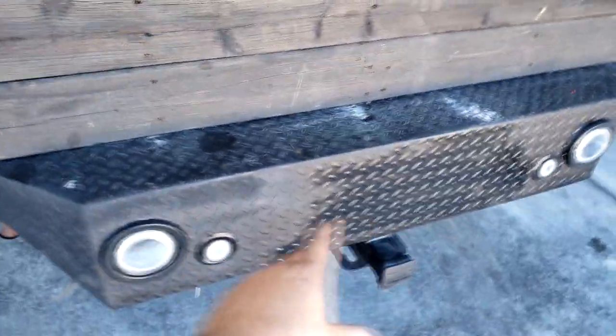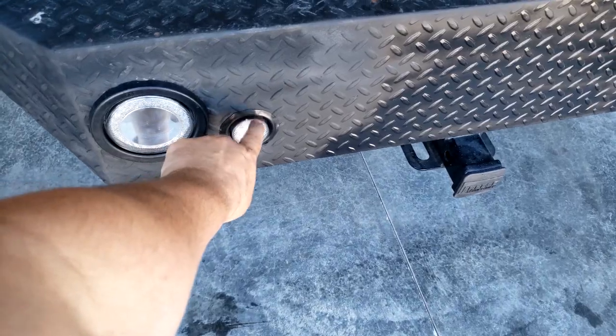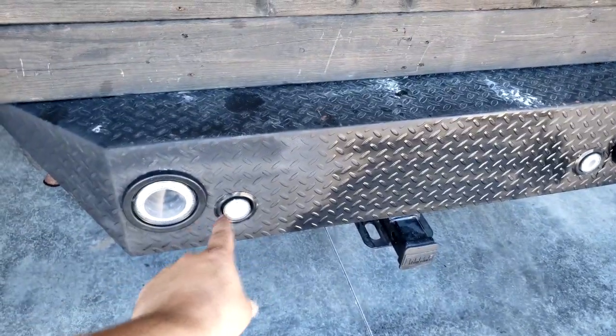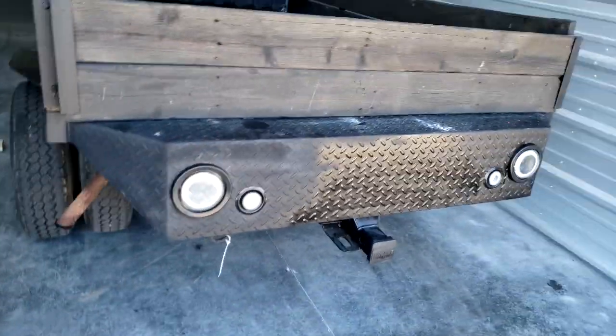Alright guys, I got them mounted in there. Sorry I didn't show you how I got these holes in there, but I used a 2.5-inch hole saw and drilled those holes in there. Then I ripped the other lights off and wired it up.